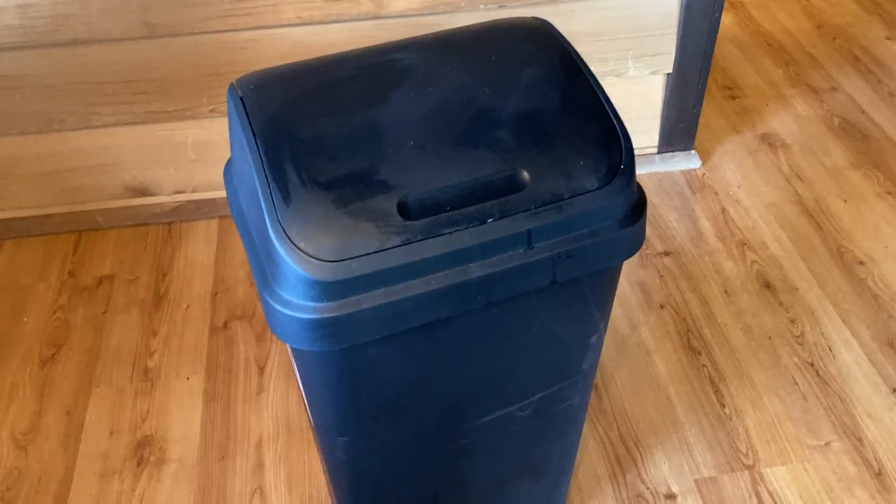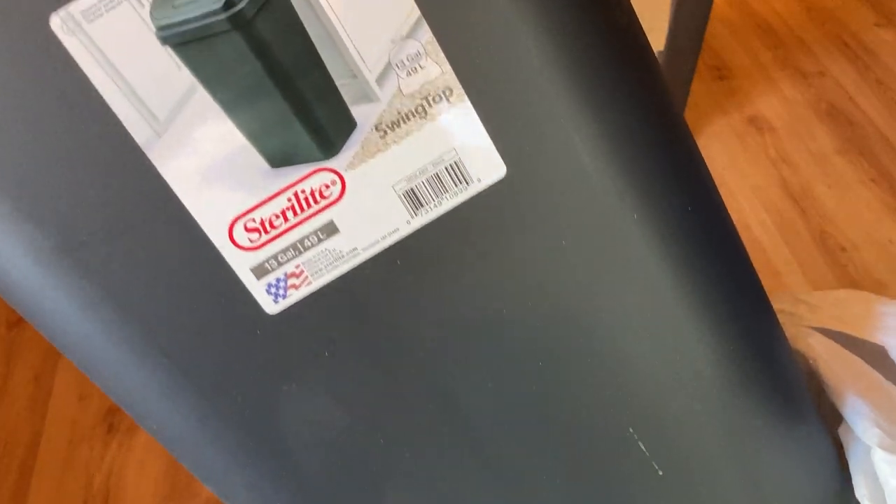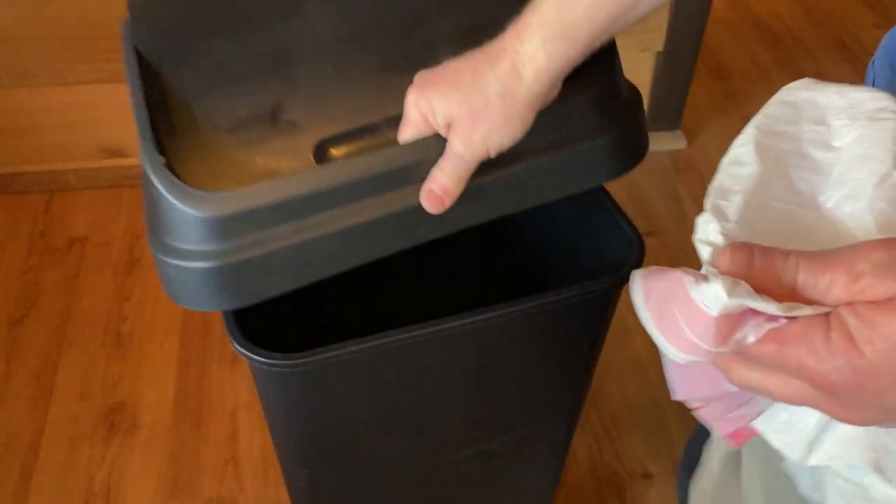Let's go ahead and try it. This is a regular size trash can — it says 13 gallons. This is a 13 gallon trash can, and these are 13 gallon bags, so it should be perfect.